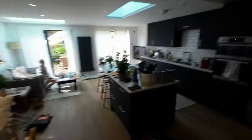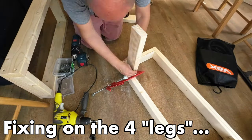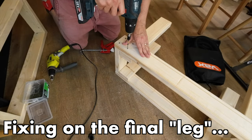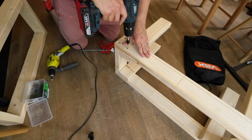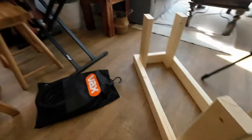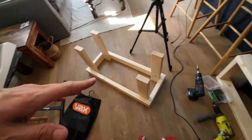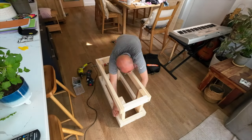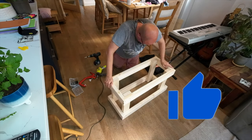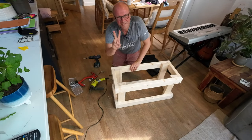Now that I have these two trays, I'm going to put on the four legs that connect them together. I've got the Tour de France going in the background just to keep me sane. All four legs are now on and it feels really sturdy — I'm really pleased about that. Next I'm going to screw the legs to the other tray as a quick time lapse. It's solid — it works!